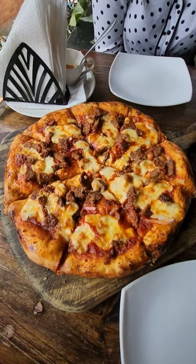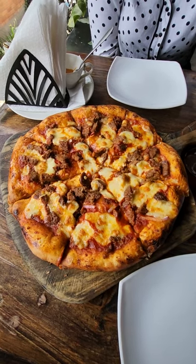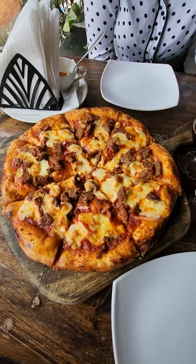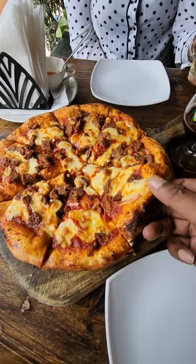All right, the spicy pizza has arrived. First impression: it actually looks like a real pizza, it's just cool. We're gonna hit the first bite. They didn't give me a pizza knife or anything to pick it up with, so you just dig in.